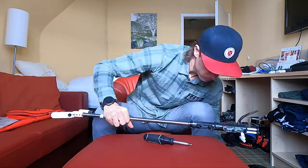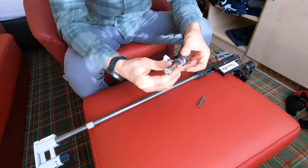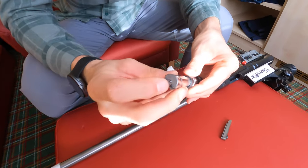Let's now take the action and barrel off the stock to take a closer look at the bolt. Here we have the bolt of the rifle. Here at the end you can see the firing pin.